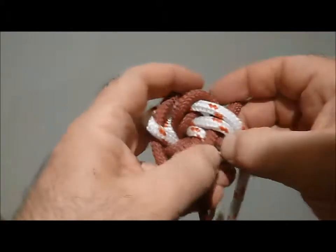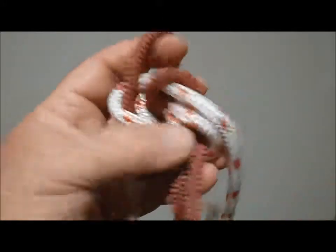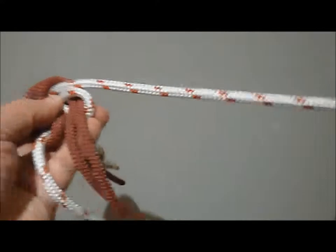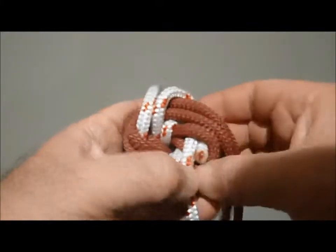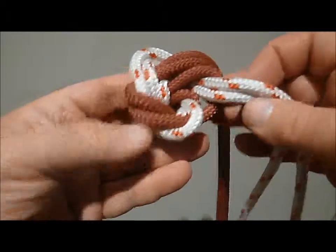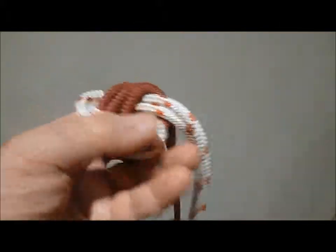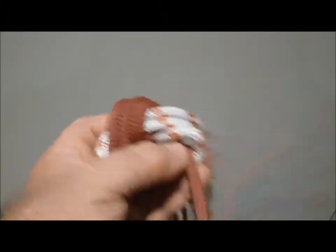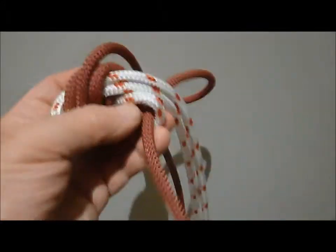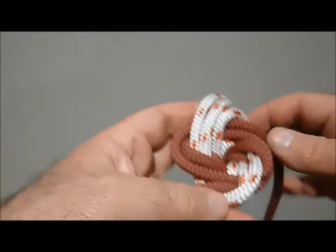This is the red first line. So line number one is going to follow line number three. Line number two will follow line number four. And then line number three will follow line number one. And line number four will follow line number two.